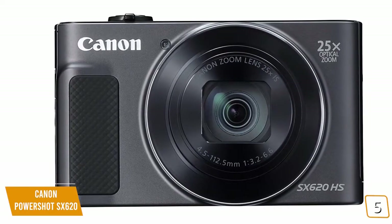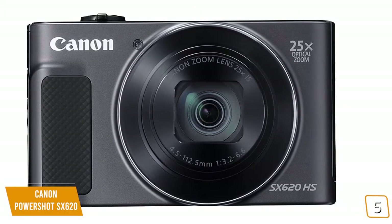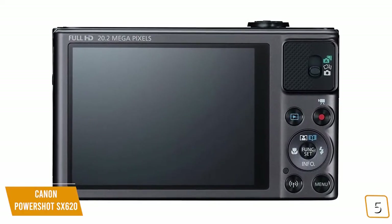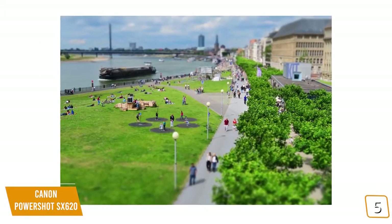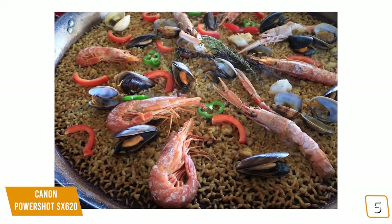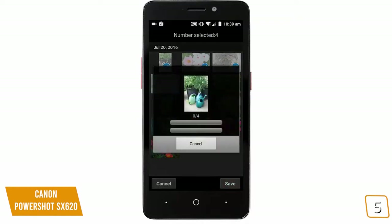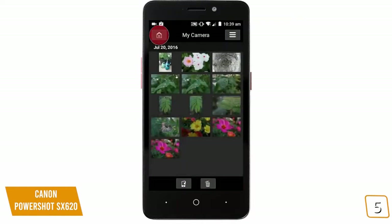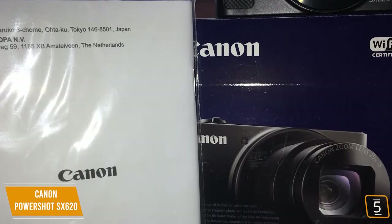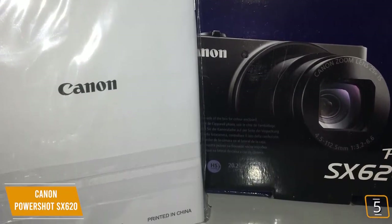Unfortunately, ISO performance is lacking, which is to be expected from a camera of this class, and there's no microphone input for better recording options. The 3-inch LCD screen on the rear allows you to view everything in the frame for crisp detail and shot setup. The camera can take almost 300 photos before recharging and 405 shots in Eco mode, which is great for all-day trips. Built-in Wi-Fi and NFC connectivity allows you to wirelessly transfer photos and videos to your mobile devices with ease, perfect for those who want to share their work quickly. It may lack high-end features, but the PowerShot SX620 is a great contender for on-the-go shooters.